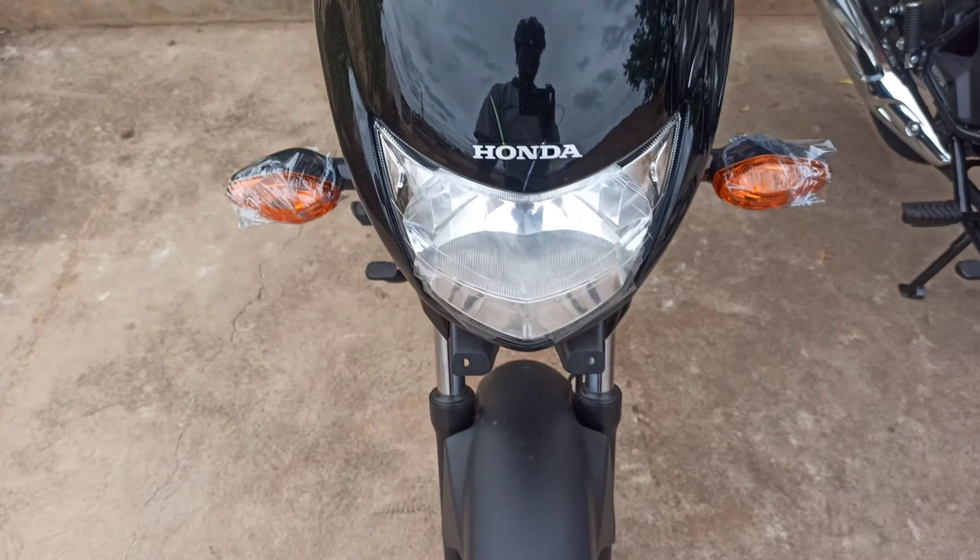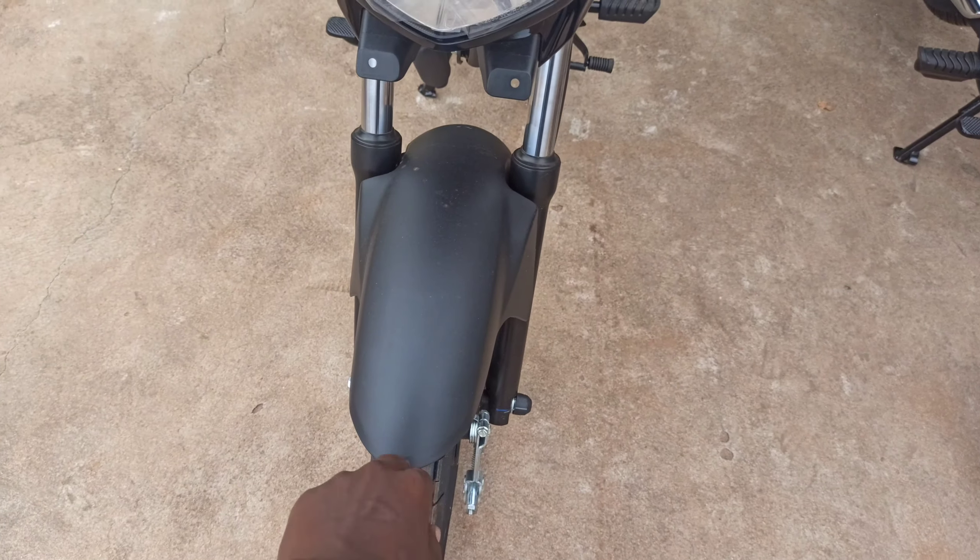We are going to get a headlight — a halogen headlight with a halogen bulb. We are going to get a front handlebar and telescopic front suspension. Come to the seat area for a closer look.